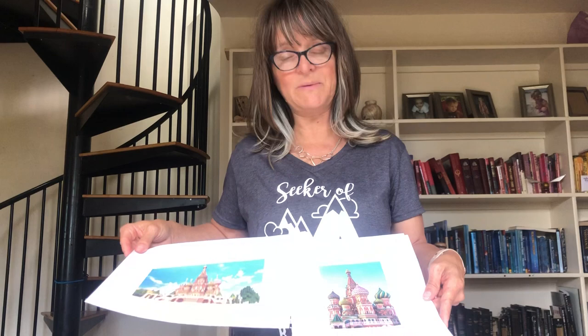This ties into the Orthodox Church history. So let them look at it — this is a real cathedral in Russia, Moscow. Say, I'd like us to look at this for a little bit, let's attend to it. Then have them look and ask if they can see oils in there. Tutors, you know what I mean — have them look for oils.